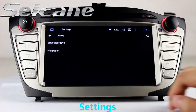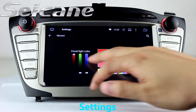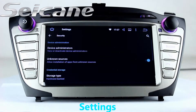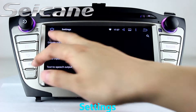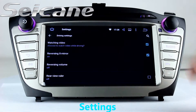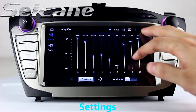Come to the setting interface. You can set options for display, GPS system, security, EQ values, Wi-Fi hotspot, and so on.